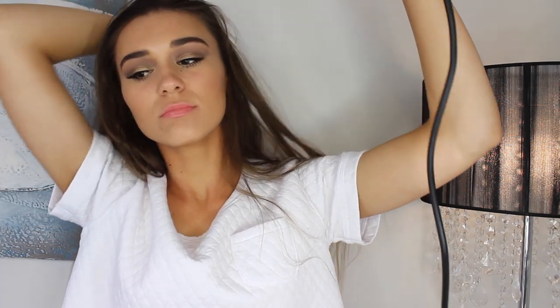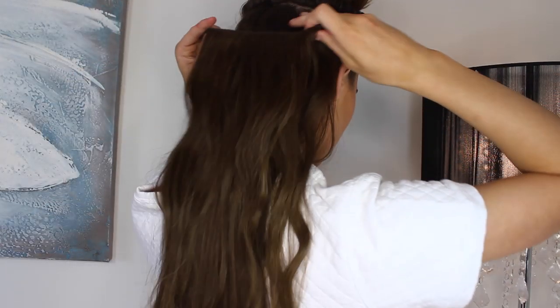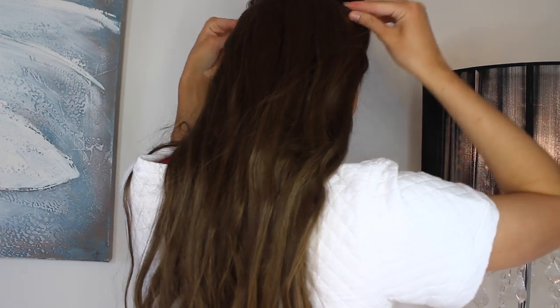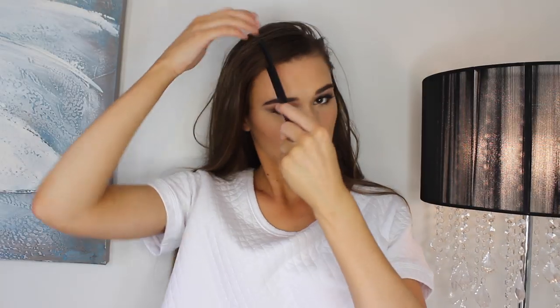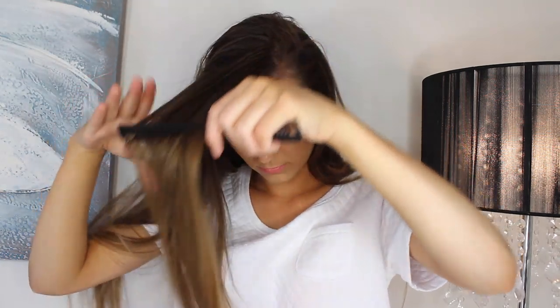I'm going ahead and popping about four or five extension wefts in the bottom half of my hair, as my hair is super thin. So this part of the tutorial is based around the thickness of your hair — it'll make the biggest difference if you're going for that Ariana Grande inspired look. Now it's time for the bangs. I'm just going to part my fringe quite deeply to the right, comb a neat section, and secure it in place with a bobby pin so it doesn't get in the way.